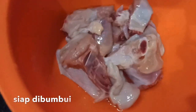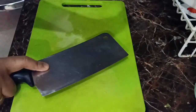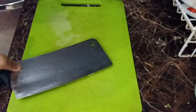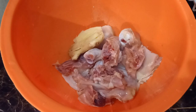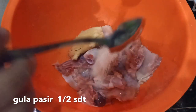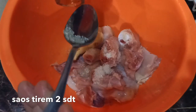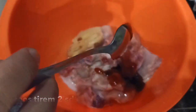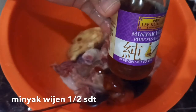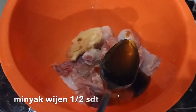Setengah ekor ayam kita potong kecil. Jahe satu potong begini, jahenya kita gepet, kita masukkan ke ayam. Kemudian gula pasir setengah sendok. Saus tiram dua sendok. Kemudian minyak wijen kita pakai setengah sendok.